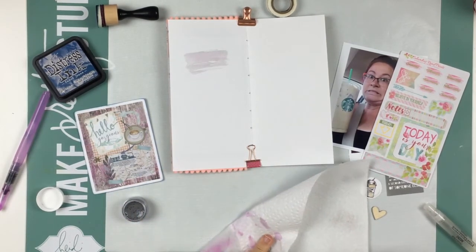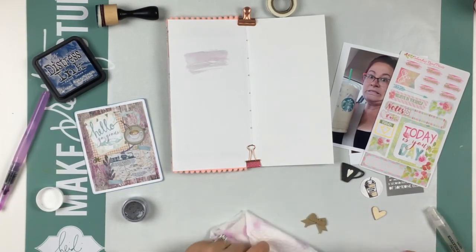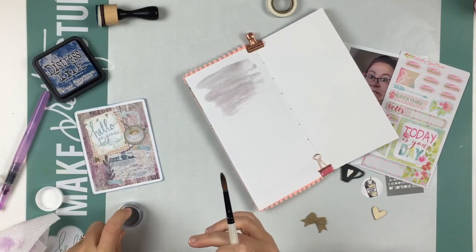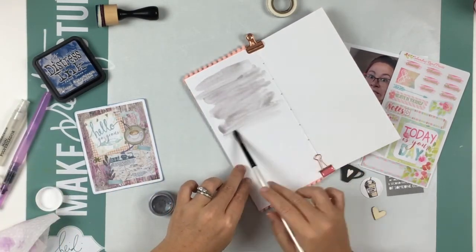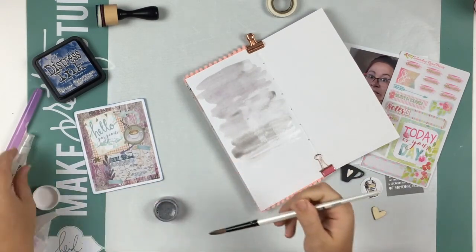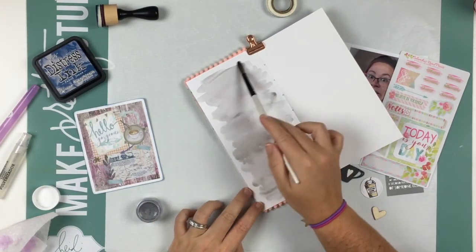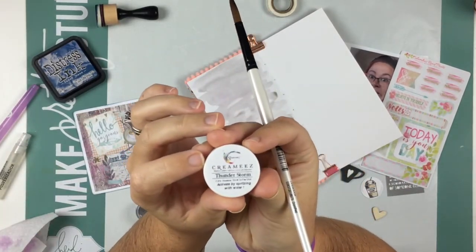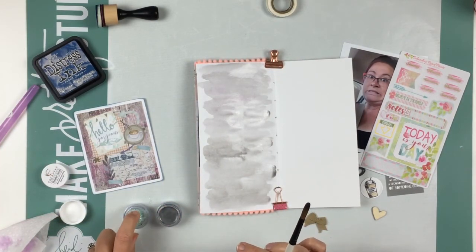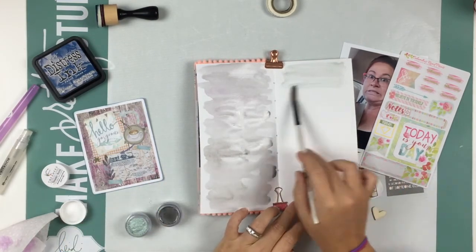I went ahead and opened to my next page in my insert. This is the insert I'm doing for the last year in my 30s. I'm taking some creamies from Shimmers in Thunderstorm, which is like a grayish silver, and I'm just using my mini mister with water and a watercolor brush. It is a number eight round, brand Simply Simmons — I picked it up at Michael's on clearance and it's a great brush.